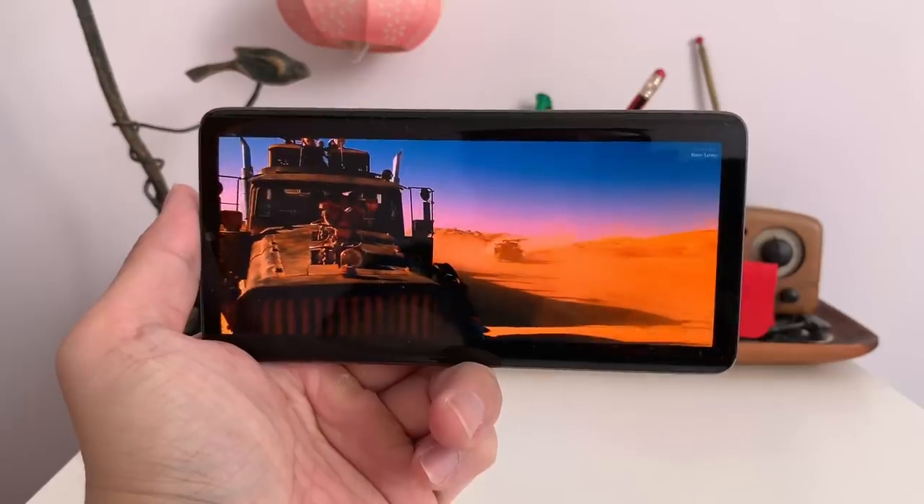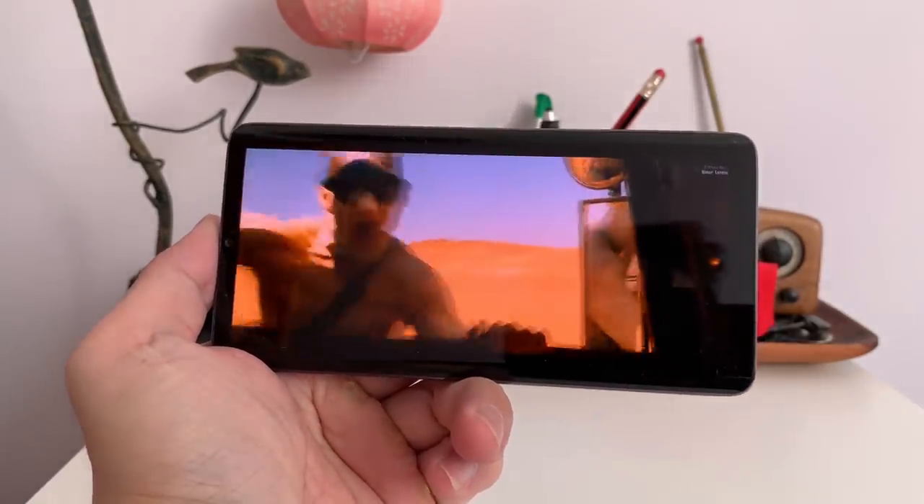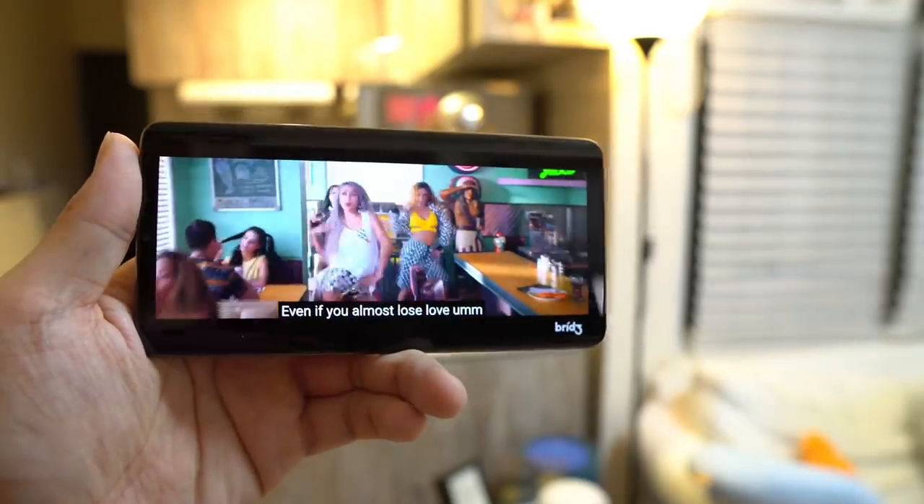There is no speaker grill whatsoever on this phone. Instead, sound will pump out through the screen via vibrations — that's piezoelectric technology, the same tech Xiaomi used in the first Mi Mix. So when you play videos or music, sound comes through the screen and the screen actually vibrates. It sounds pretty good in a quiet environment like a quiet coffee shop or at home, but in public the overall volume is not that loud. You can just use Bluetooth earphones out in public.